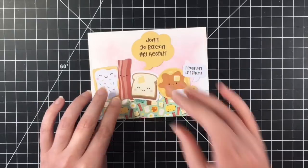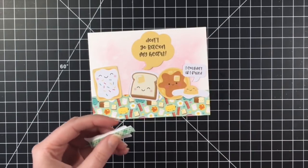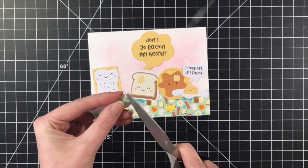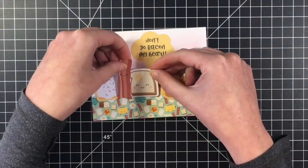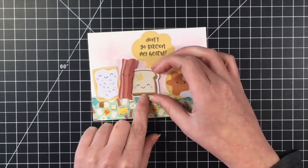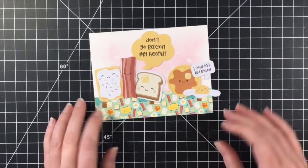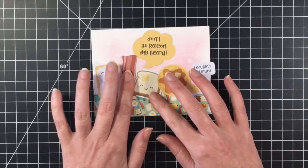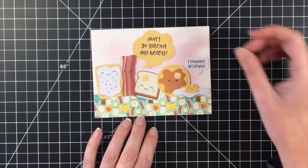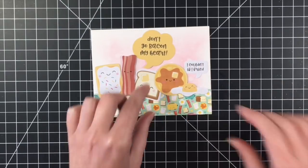I've got the Pop-Tart. I'm going to pop up the little piece of bacon. Then I've got the piece of bread with the butter on it, the waffle, and the little fried egg. And I died when I saw these two little sayings — 'don't go bake in my heart,' and then the little egg saying, 'I couldn't if I fried.' I was singing that song for a good half an hour after I was done making this card.